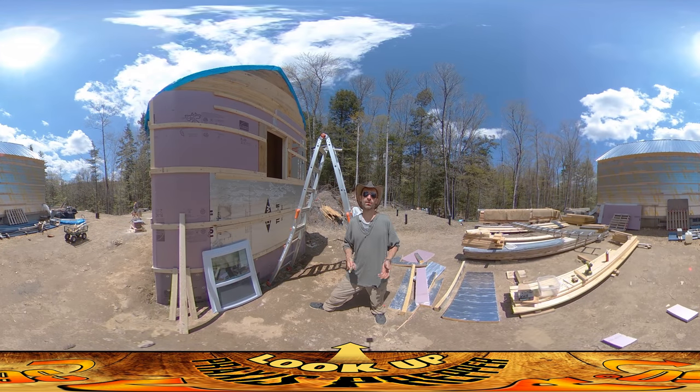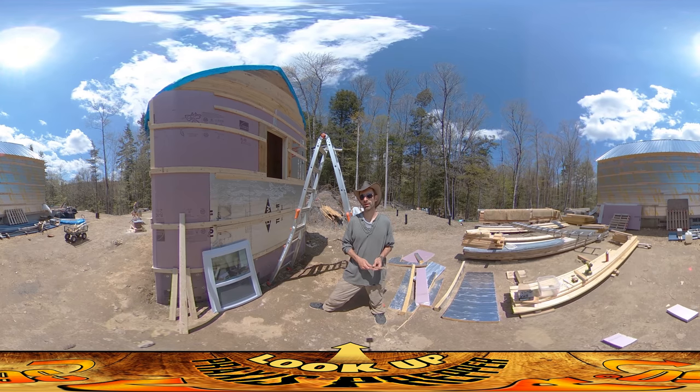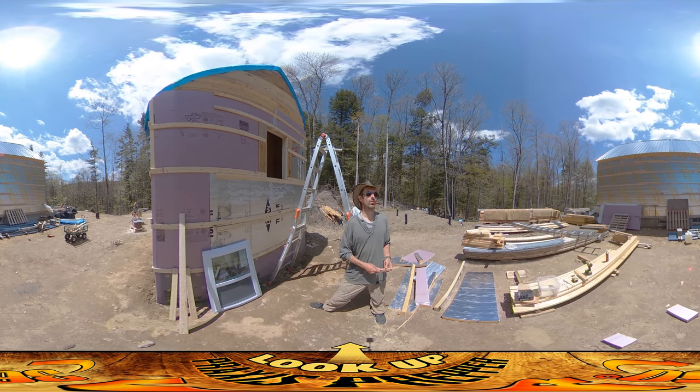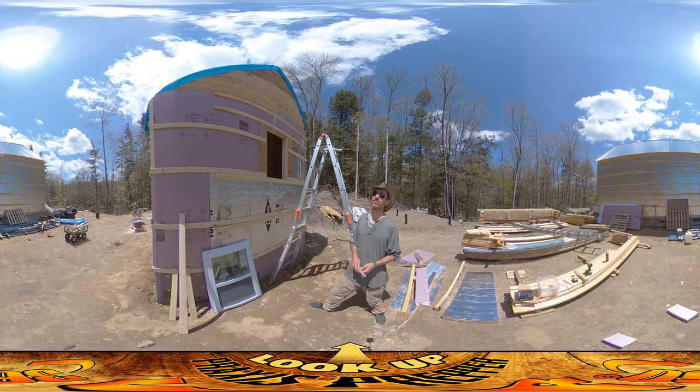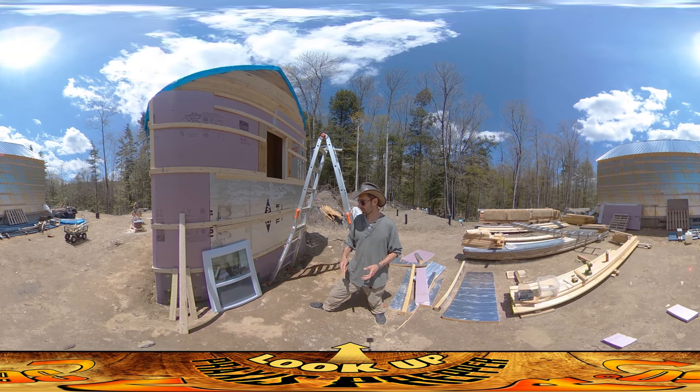Hey everybody, this is Praxis. I'm back on site today and it's kind of a surprise that I'm here doing this, because the weather forecast for today, at least up until yesterday, was that it was supposed to be kind of rainy with thunderstorms coming through. Those still could come through this afternoon, but for this morning I came a little early and I'm able to get a little bit of work done.